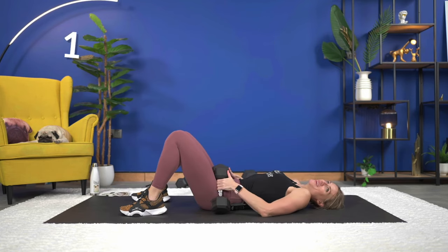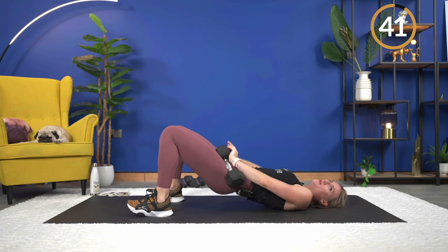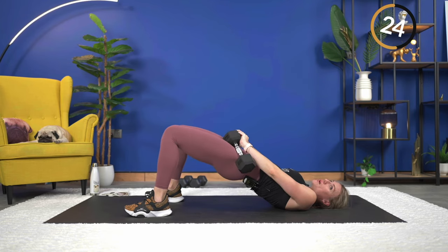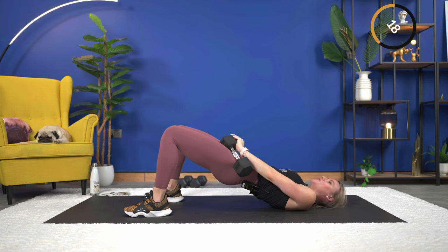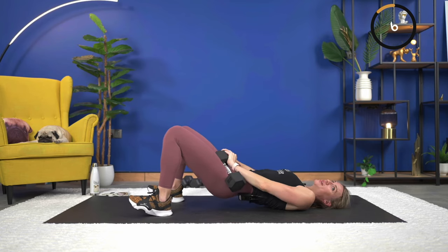Getting ready — glute bridge, we're going to hold it at the top for a five count. Two and one — bring it down, tap it, quick squeeze it up, hold it for five, four, three, two, down, right back up. Hold it for five — working at the same tempo. Down, squeeze it up, push the hips up, hold it — three, two, and one. Quick squeeze, squeeze, squeeze — two and one.